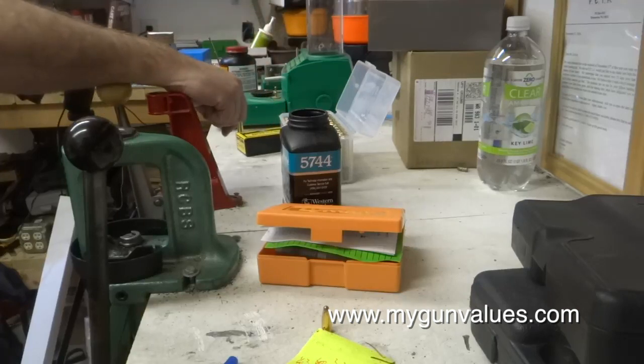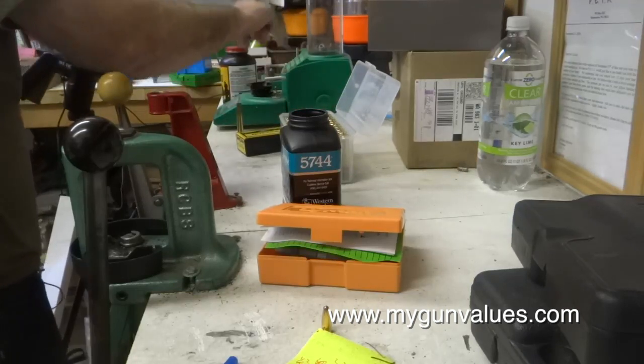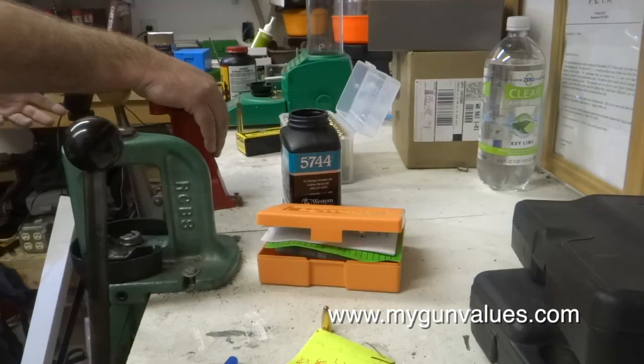On this one we're also looking for a load that shoots at the same point of aim as the 300 grain full house load, for practice purposes.